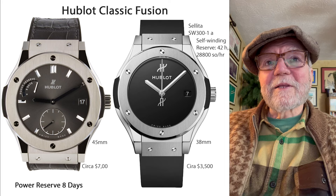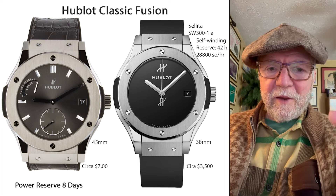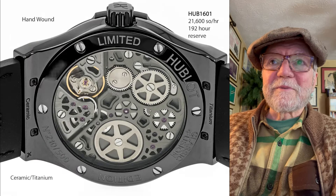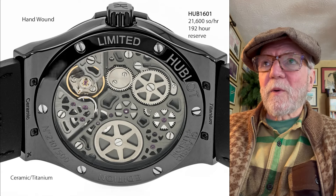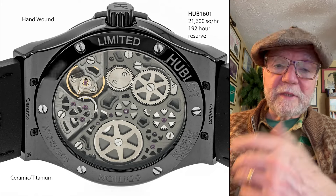Let's take a look at the thing that really got me about the 8-day Hublot. This movement — when I saw this movement, I said this is not your run-of-the-mill movement. It's hand-wound, 3 hertz, 192 hours — that's 8 days.